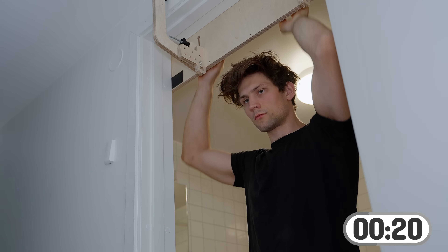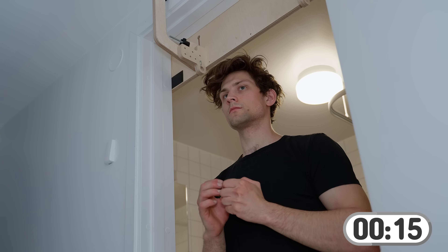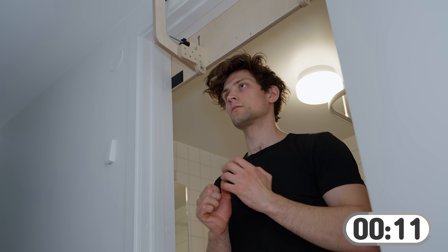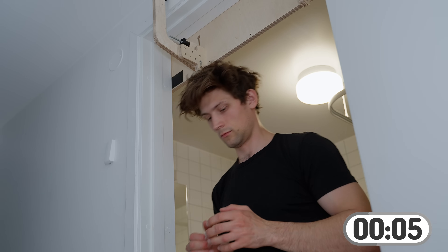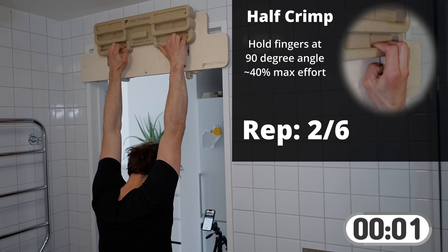Now we're back to the gray clock and we rest for 20 seconds. Usually when I rest I try to work on my posture a little bit — standing up straight, waking up. I usually do this routine in the morning, so that's a great way to start the day. Preparing for the next set and off we go.